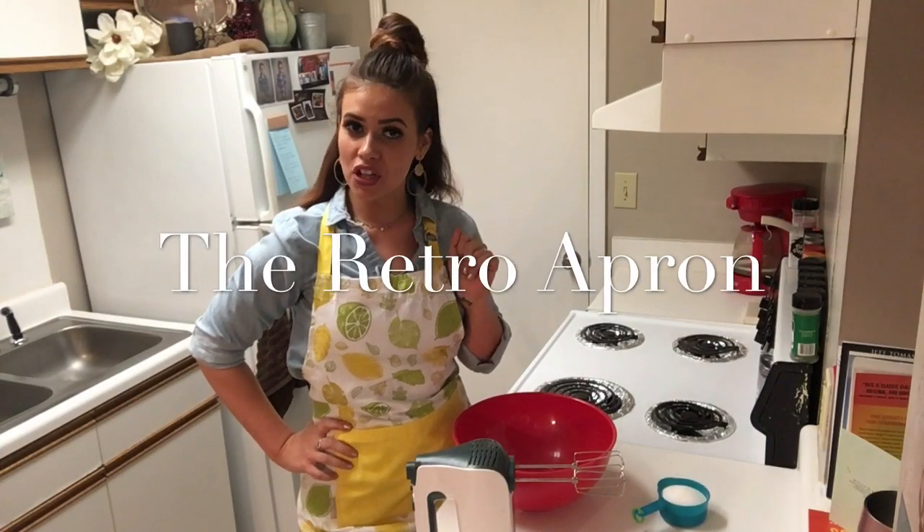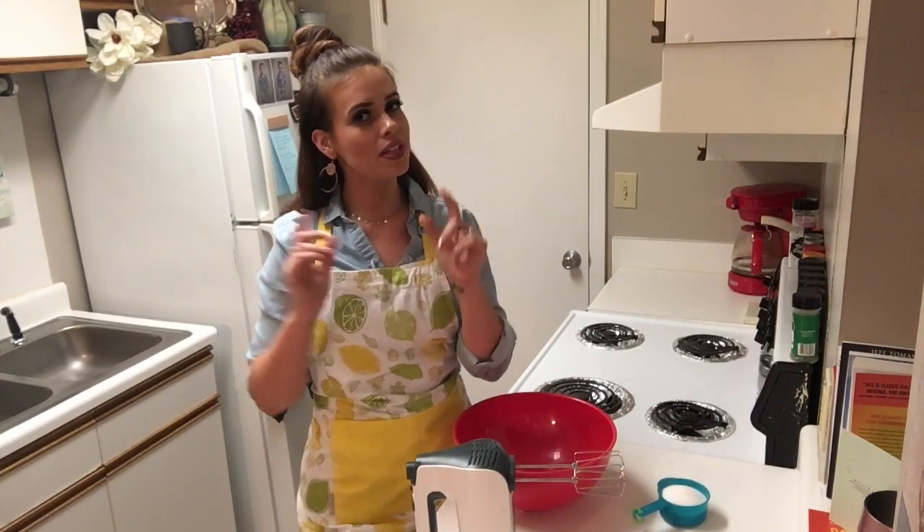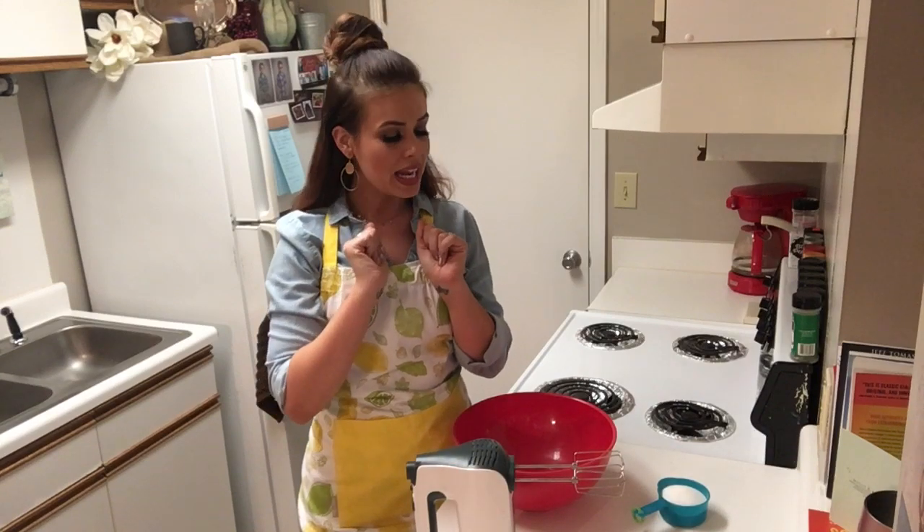Hey y'all, thank you so much for joining me today. My name is Julie and this is the Retro Apron Cooking Channel. If you are interested in easy, delicious recipes on a weekly basis, make sure you hit that subscribe button and give this video a thumbs up.